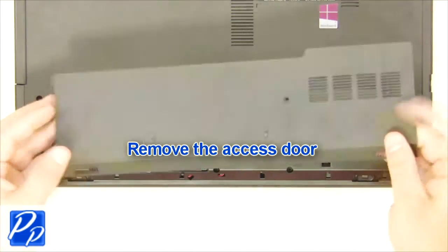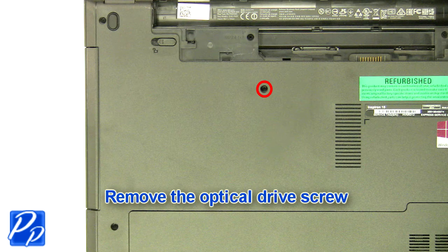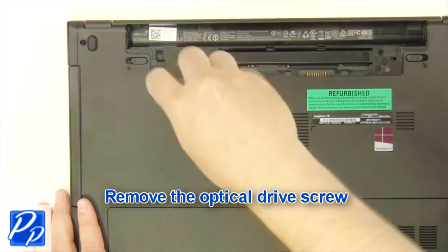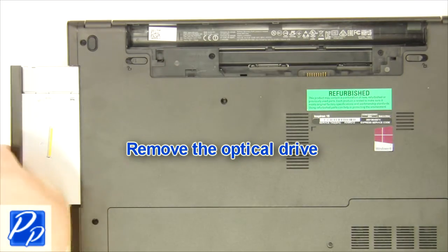Now remove the access door. Next, remove the optical drive screw. Then slide out the optical drive.